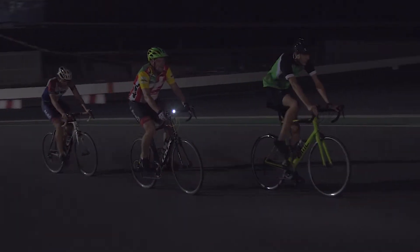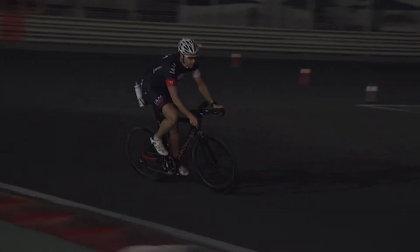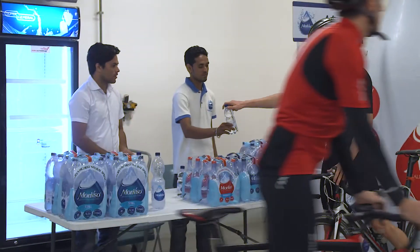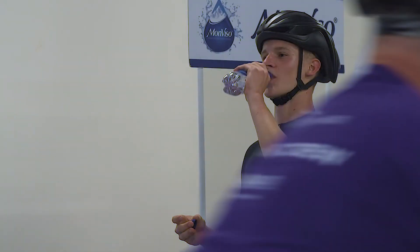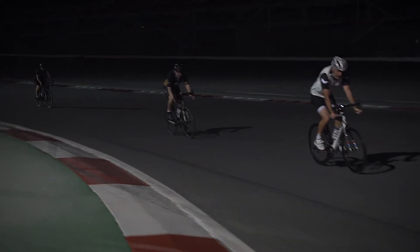We decided to stick with Monviso not only because of the sponsorship and agreements that we had in place — we found that we had a mutual understanding of what it was to build a community. Monviso is a mineral water which is low in sodium, which we found for our riders and the people taking part in our events: they needed a mineral water that would assist in hydrating them and be good to the body — not too high in sodium, not too low — so it assists in rehydration.